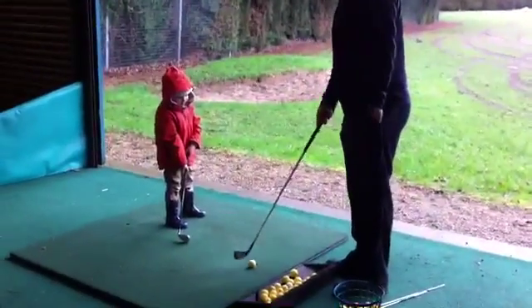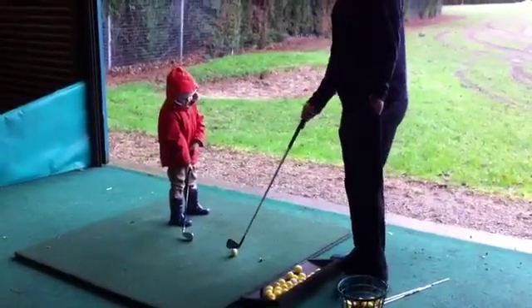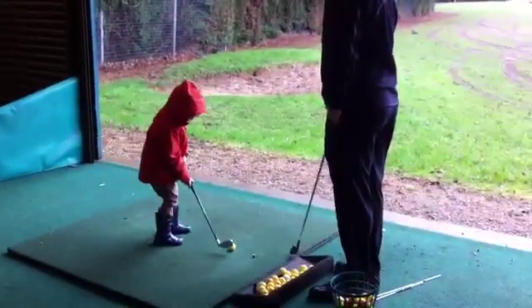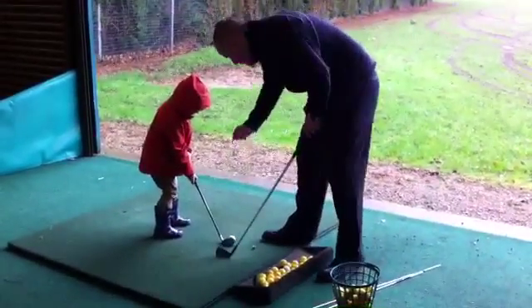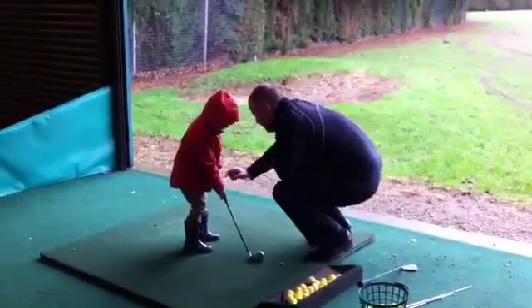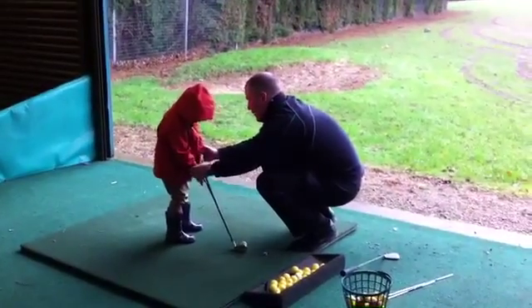So I'm going to show you a few things to help you hit the ball. If you put the club behind the ball for me, I'm just going to move your grip slightly. Now with your grip, that is really good there, but you want your two hands to get up.